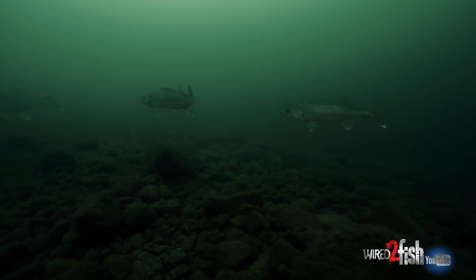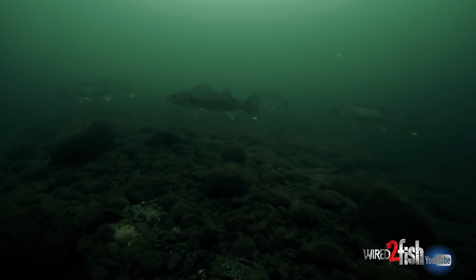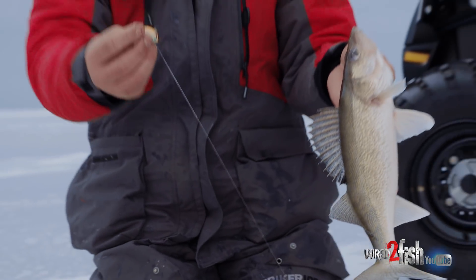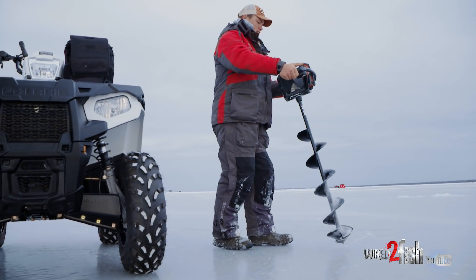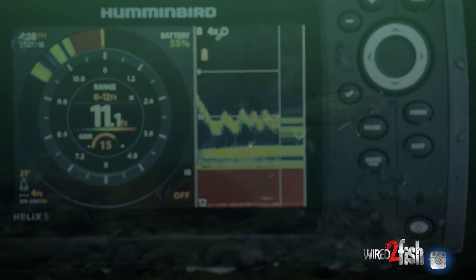Early ice like this, these fish a lot of times are really aggressive and you can get away with using straight artificial presentations, no live bait needed. You can really fish efficiently, staying mobile with the wheeler, staying silent with the electric auger up in the shallow water, and just covering a lot of ice and calling these fish in from a long ways out in this dirty water.